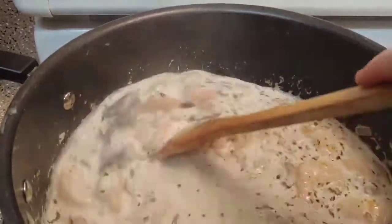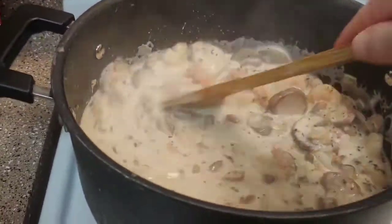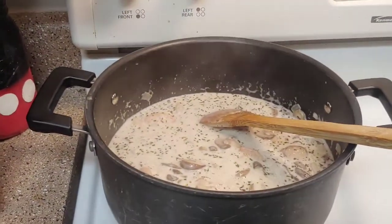The recipe doesn't say to do this, but because I like cheese I'm going to add in just a little bit of grated parmesan to thicken up the sauce a little more how I like it. Then I'm going to add in a cup of spinach and get that mixed together for about a minute or so. That's all mixed together now.